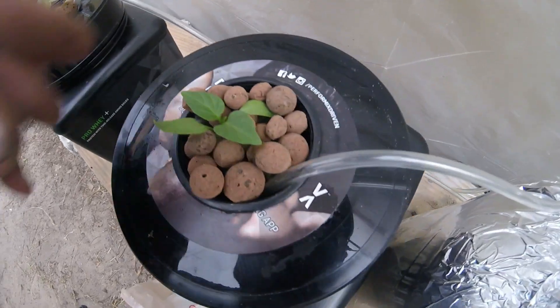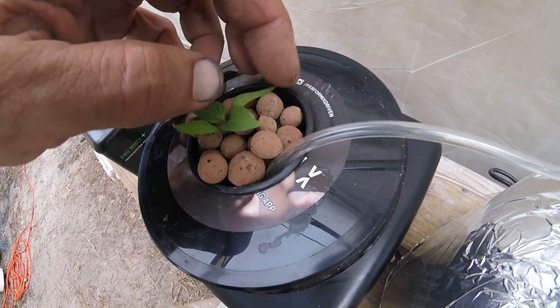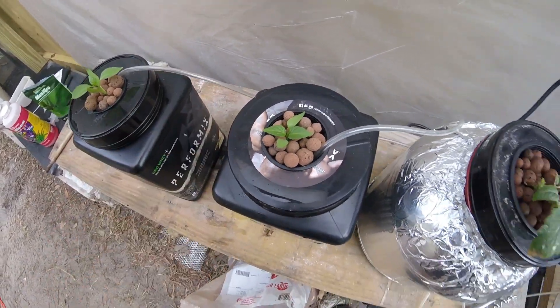Come on, little guy — you can do it, pop up out of there. And that's it.